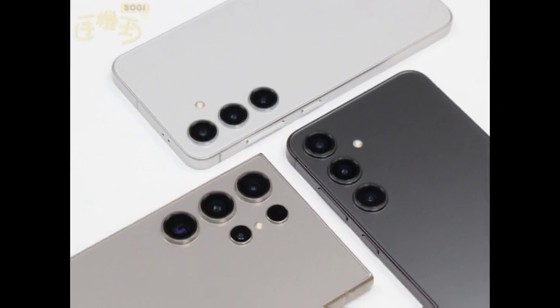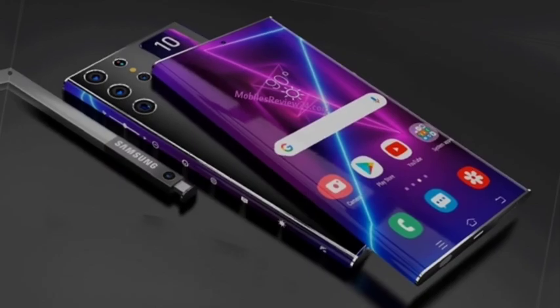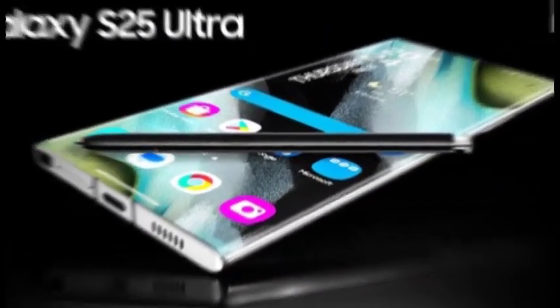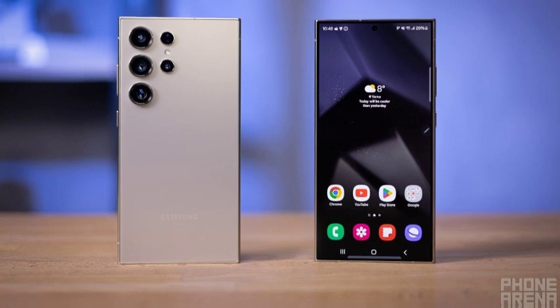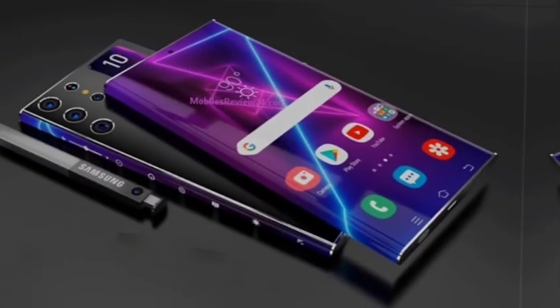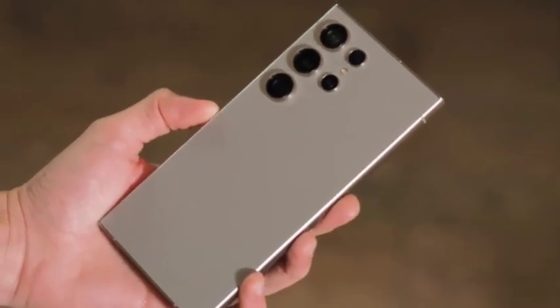With Roland Quant's confirmation, consumers can look forward to three distinct models in the Galaxy S25 series. Each model will offer unique features and price points, allowing users to choose based on their needs — whether it's the standard Galaxy S25, the mid-tier Galaxy S25 Plus, or the high-end Galaxy S25 Ultra. The Galaxy S25 Plus plays a crucial role in Samsung's lineup, bridging the gap between the base and ultra models, offering users a larger screen and enhanced features without committing to the premium ultra variant.